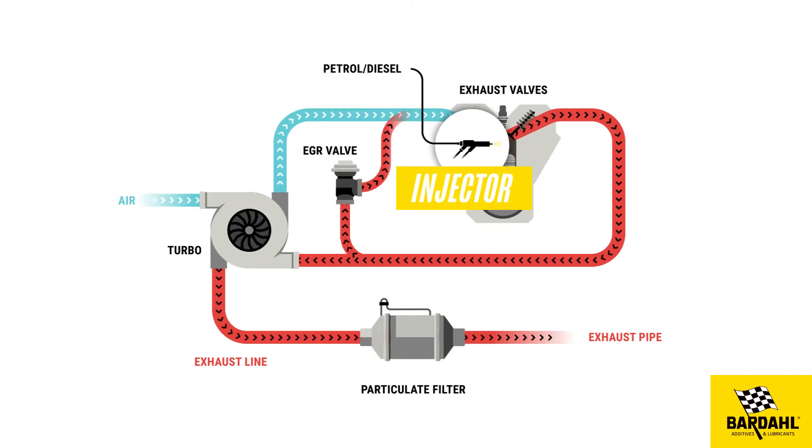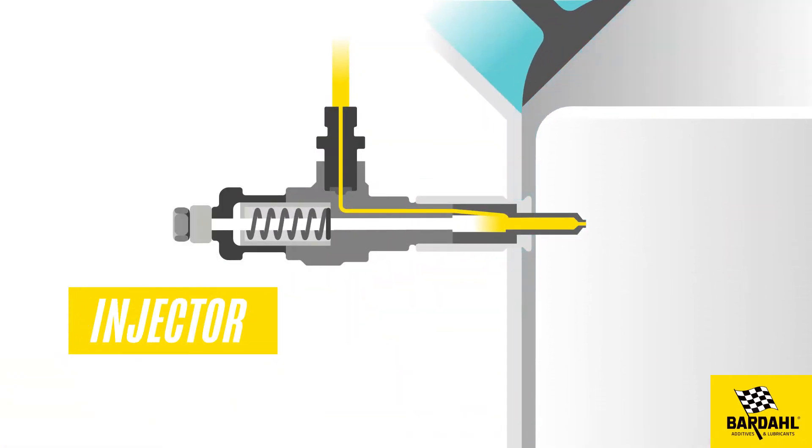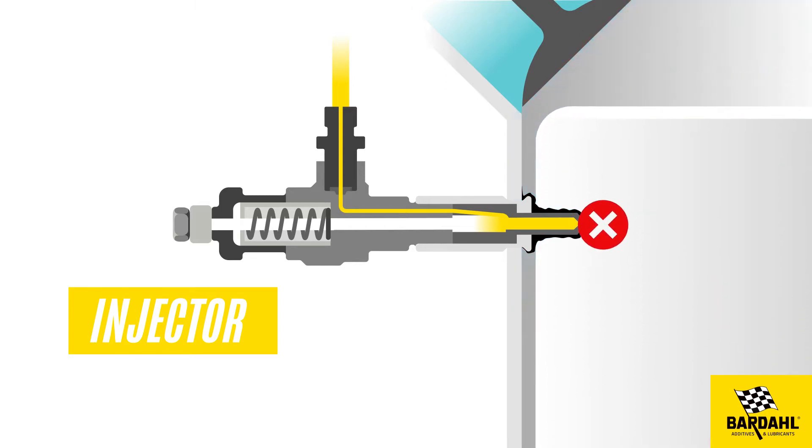The injector works like a pump that delivers pressurized fuel into the combustion chamber. The fuel quality and combustion residues create deposits that clog the injectors, which will decrease the fuel flow and the good spraying in the engine.